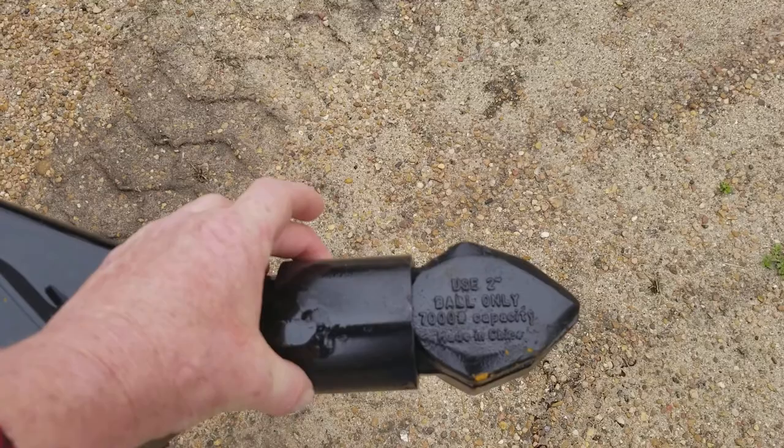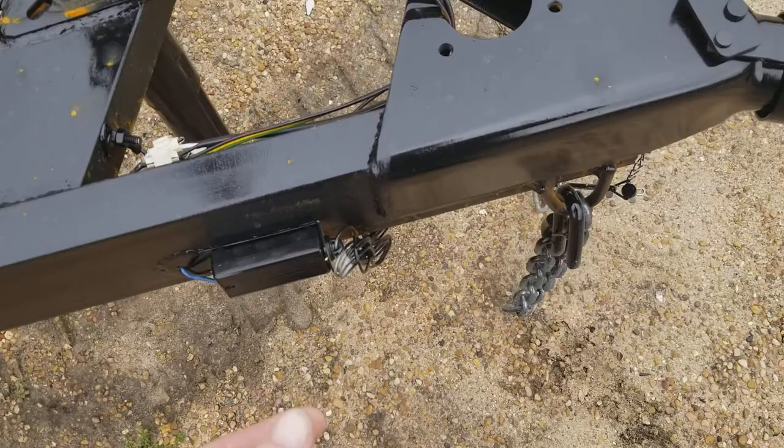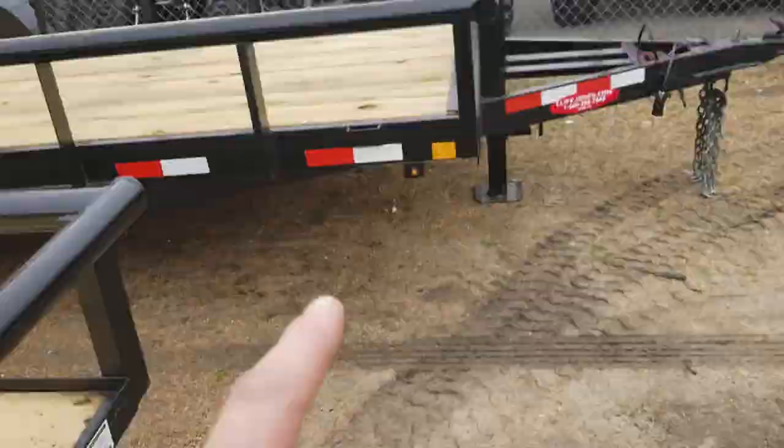It has the seven-way plug right there, and your chains right there to hook to your vehicle. Then you have this breakaway for your brakes just in case you lose it — it'll pull the brakes. And you jack it up from right here in the middle, compared to the other one which is going to be on the side, which I'll show you in a minute.